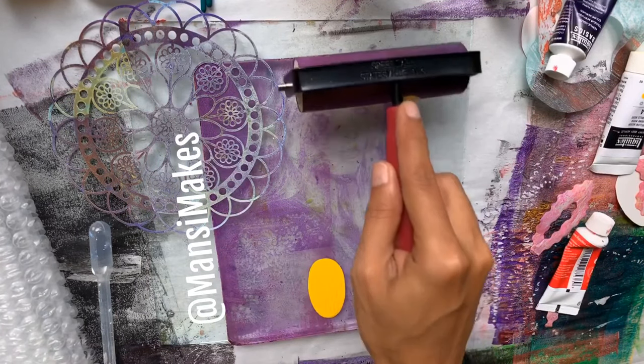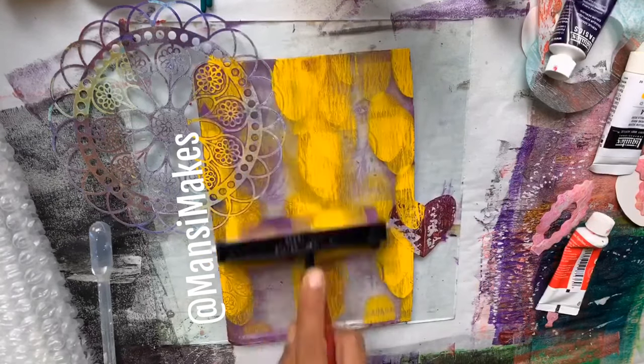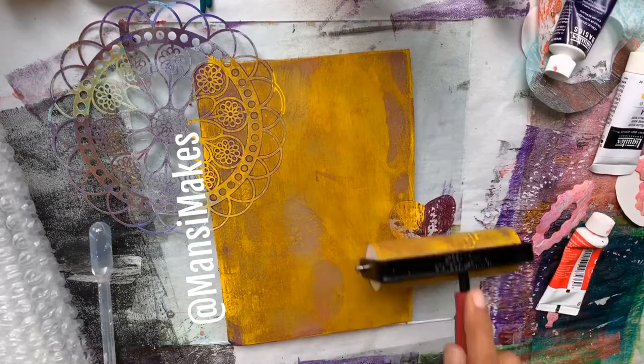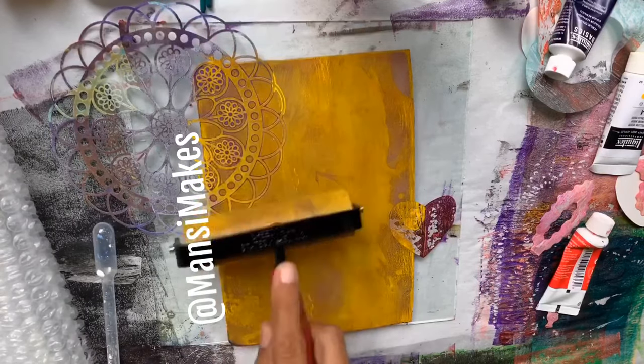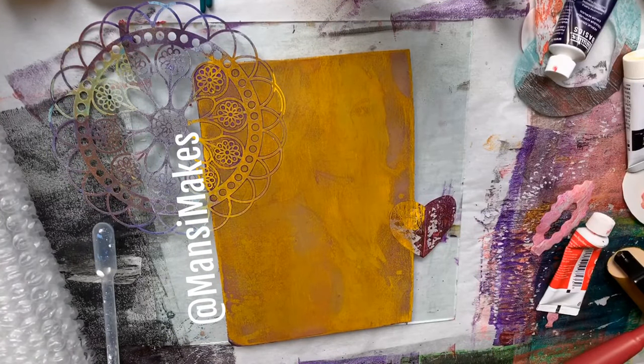And that gives it enough time for the paint to dry. Then I take a lighter color that I'm rolling on on top, so when the image transfers over, it won't just be on a plain white background. Again, use very light pressure and just make sure the paint spreads in a very thin layer throughout.